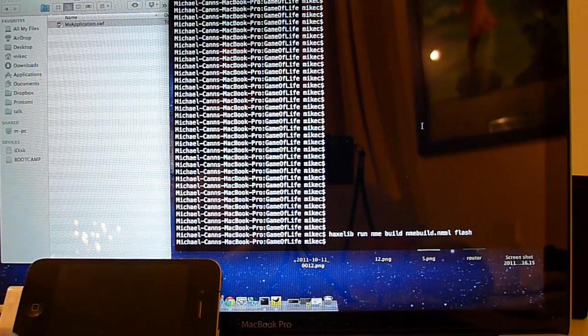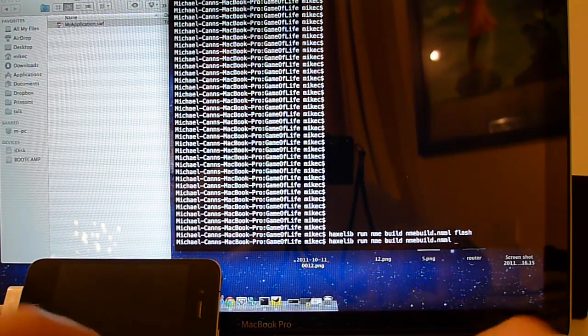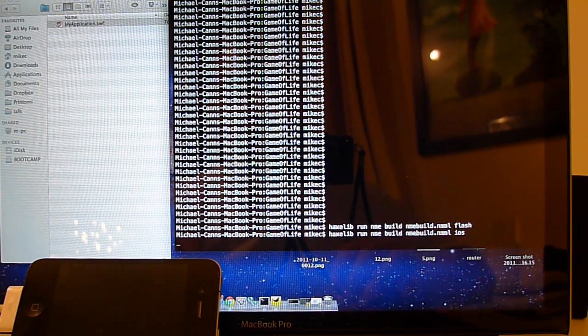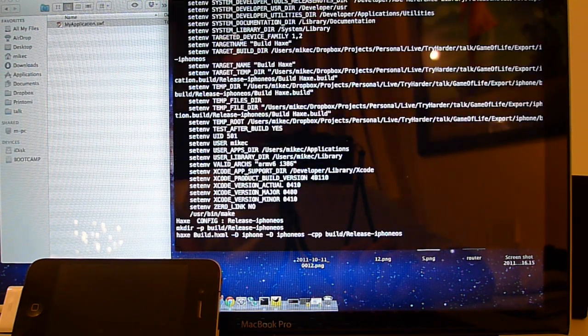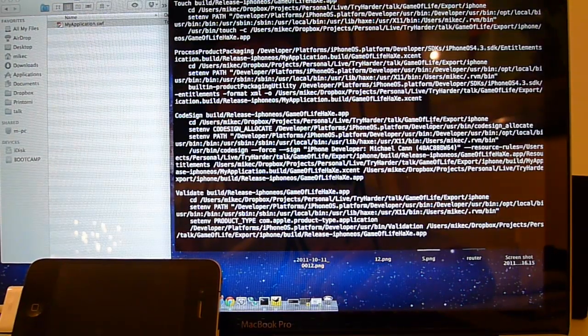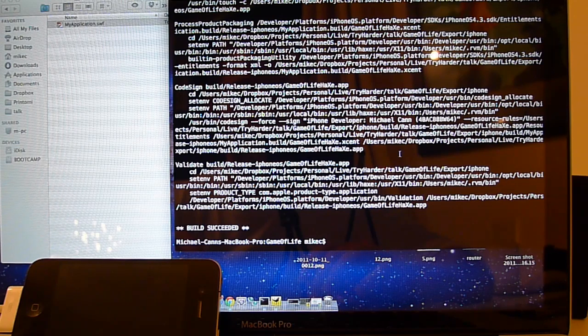All I have to do is change it to build it for iOS. Let's change the final line here from Flash to iOS. It runs through and compiles it. We get our build succeeded.